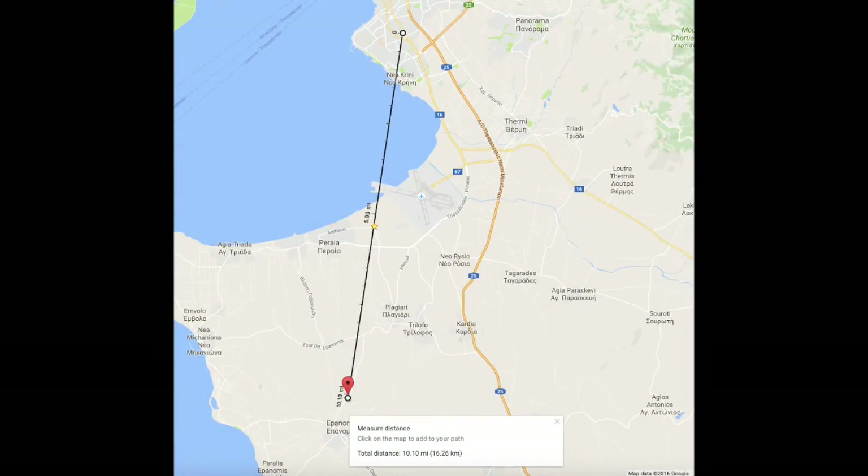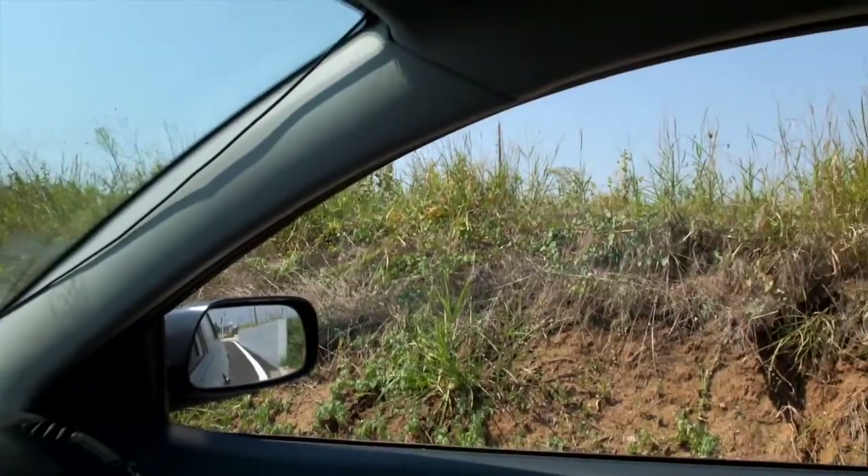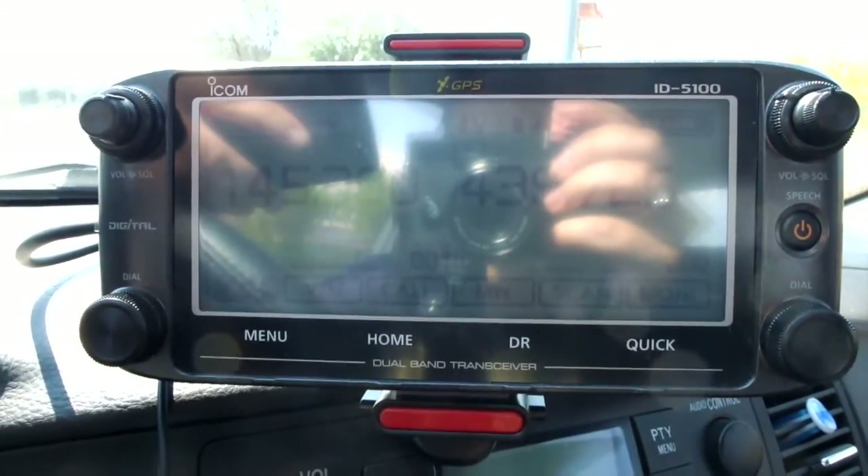We're here at our second location. This is further away and harder to reach — there's no line of sight with my shack. Let's see what's going on.